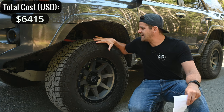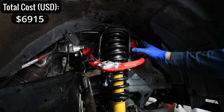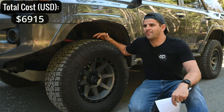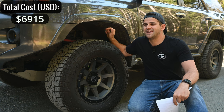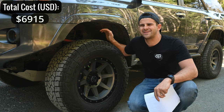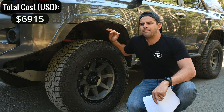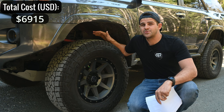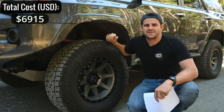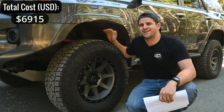For suspension I have JBA upper control arms that gave me enough caster to clear these larger 285/70R17 tires — $500 for two. They have incredible reviews online and have held up really well with no joint issues like some competitors. For the lift itself I have the Old Man Emu suspension with Nitrocharger shocks — $1,100. It's super durable and reliable, though it does provide a bit of a rough ride on-road. I may upgrade to Kings or Dobinsons in the future.